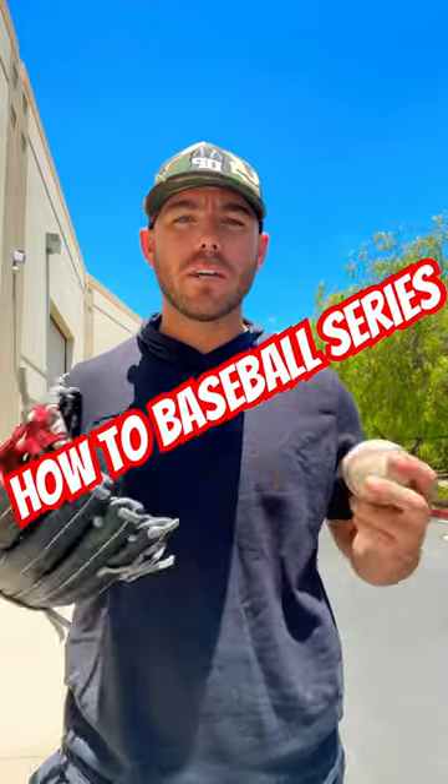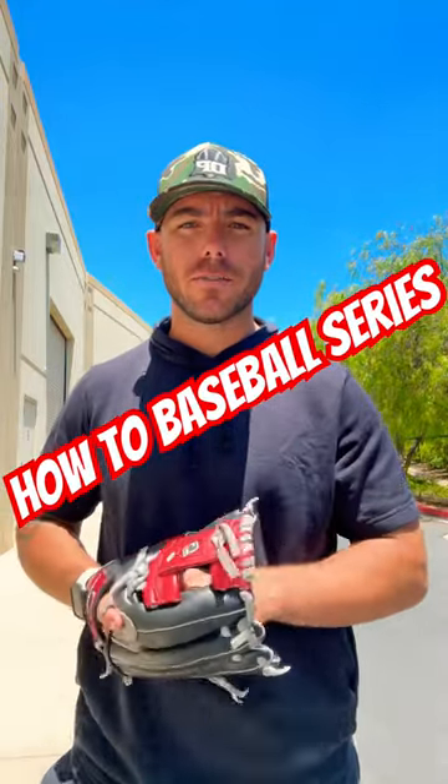Welcome back to my how-to baseball series where we go over baseball topics to make it easier for you guys. Today's topic is going to be talking about how to make transfers a lot easier for us as infielders and for us as outfielders. Let's jump right into it.